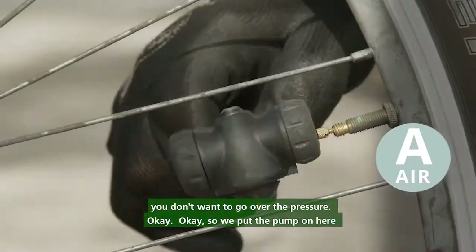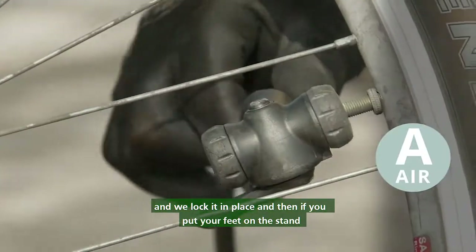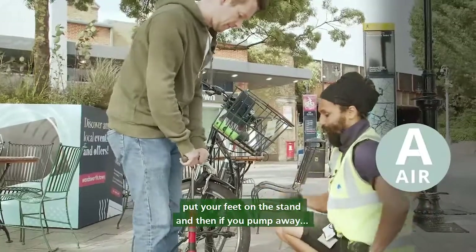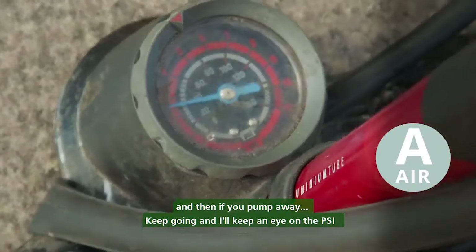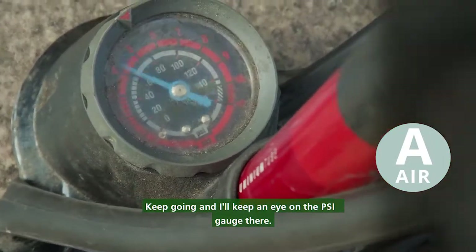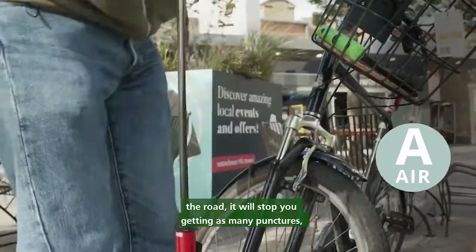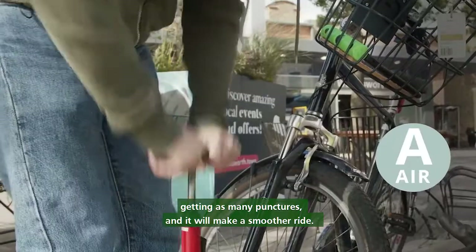So we put the pump on here and we lock it in place, then put your feet on the stand and pump away. I'll keep an eye on the PSI gauge. It will help with your rolling on the road, stop you getting as many punctures, and make for a smoother ride.